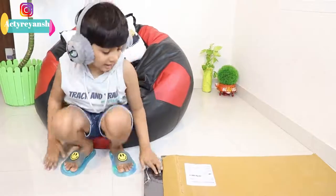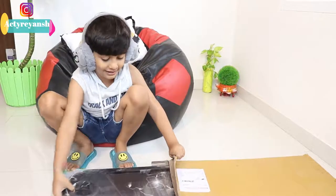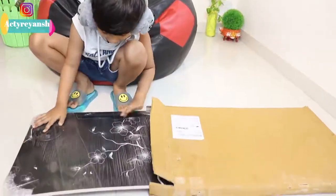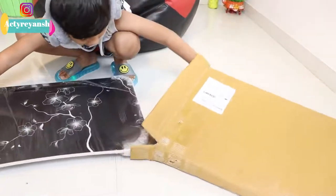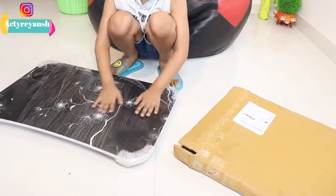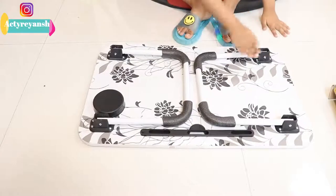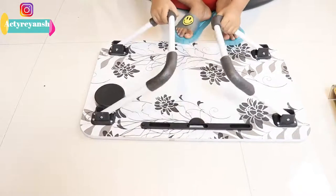So here is our table — it's looking nice. Let's see how it looks from the back. Now let's open it.